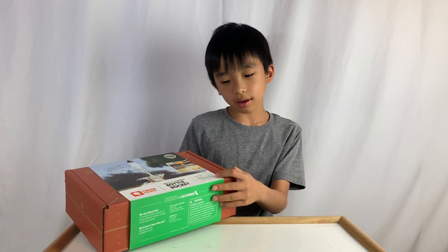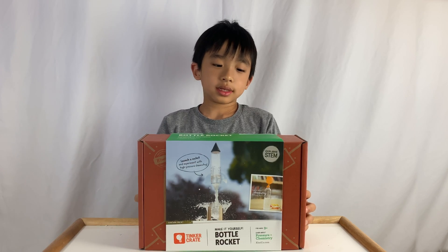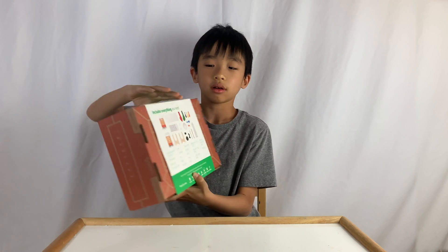In this crate we're going to learn about pressure and chemistry. On the back it says it includes everything that you need, and it also tells you all the stuff that are in the crate.